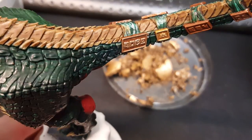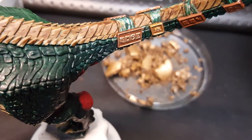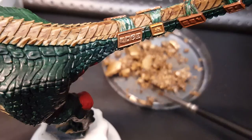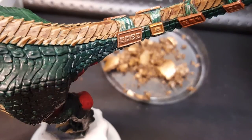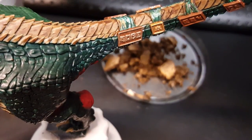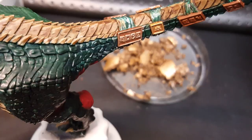I probably won't just let the paint completely dry out. I'll put some of it back in the pot, and these bigger pieces I'll let dry out and see what happens to them. So yeah, this was just a video of me discovering what the hell a Games Workshop dry paint actually is.